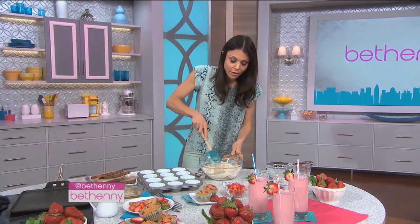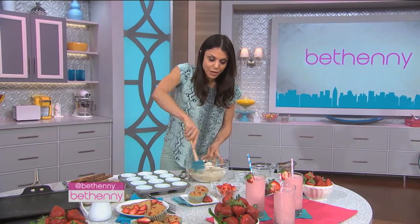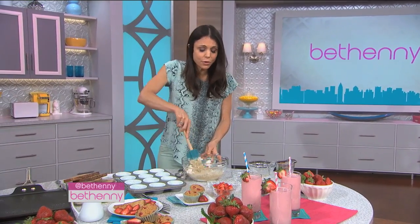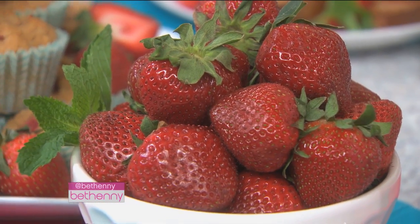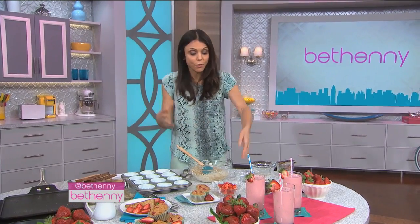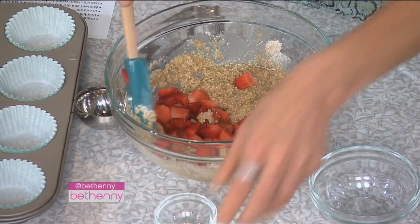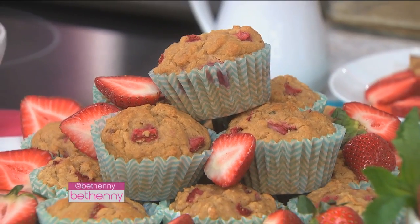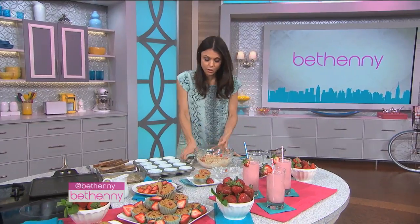Mix this all together, and then you add the strawberries at the last minute. You can use raspberries, blueberries, whatever you have — mango, pear, apple, it does not matter. I like you to use what you have. You can split the batter in half and do half blueberry, half strawberry so it feels different. Always add the fruit at the last minute so they don't bleed color and you don't end up with pink muffins. Same thing with blueberries in pancakes or anything like that.